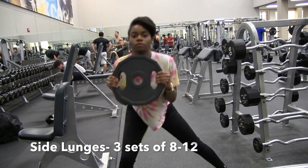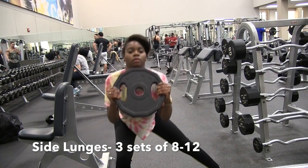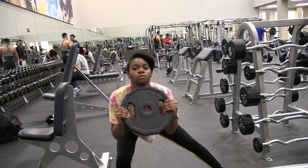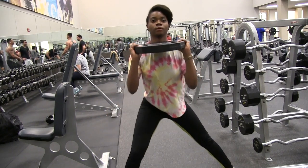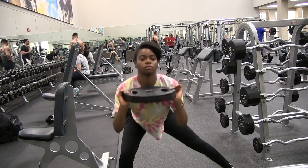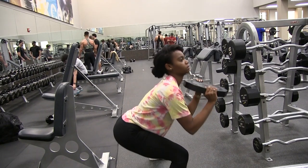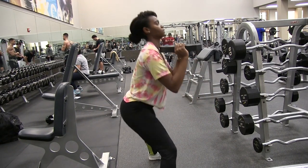Alright, so this next one is side lunges. This will feel awkward at first, but it's also really good for the side of your bum. As you're pressing down, it's just like a squat but on one side, and you want to press up with your heel. I'm showing you guys different angles so you can really see how it should look.